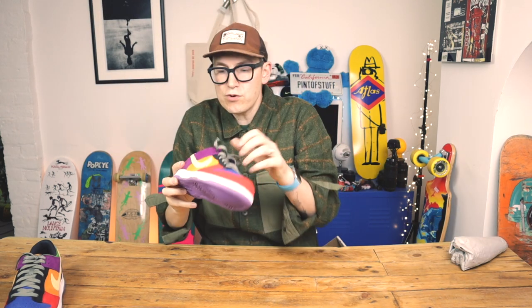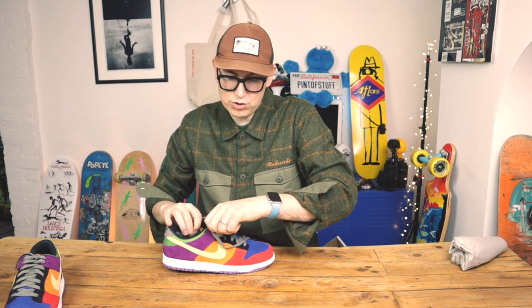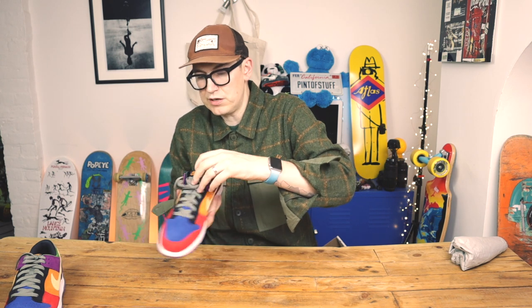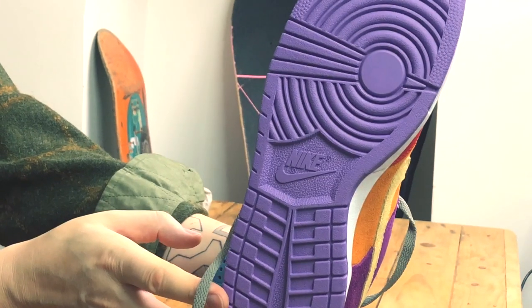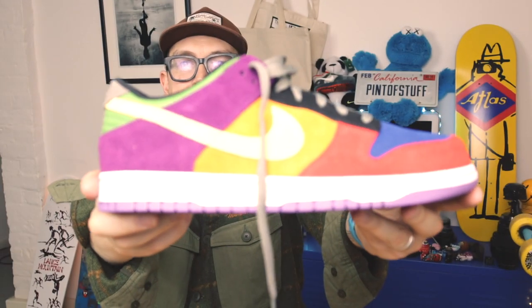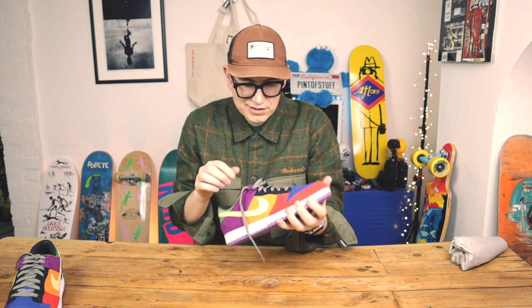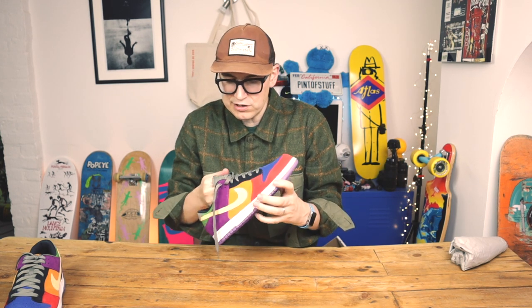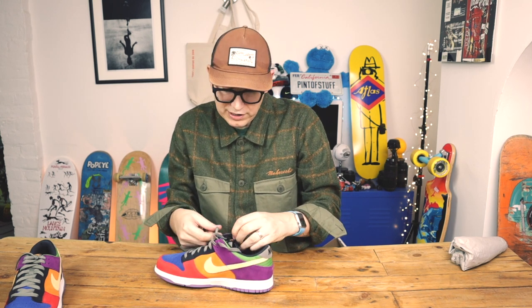We've also got the Nike tongue label, which is like the original — it's actually quite small. The sole is purple; it's not showing so well under the lights but there we go. It's such a great shoe — it's the classic Dunk before SBs really got going. We've also got quite a thin tongue on these.